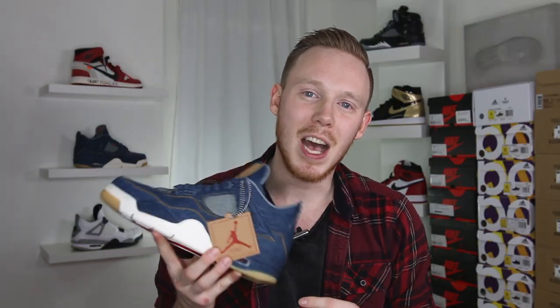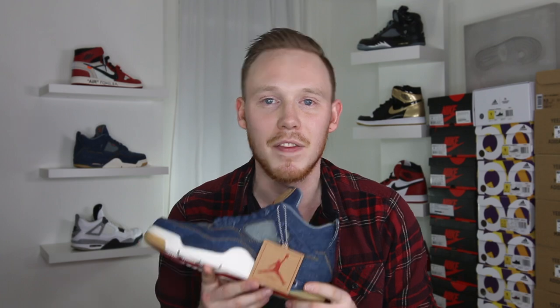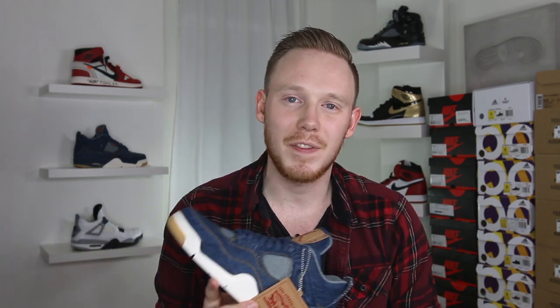Make sure to leave a comment in the comment section down below letting me know what you think of the Levi's Air Jordan 4 and whether you plan on grabbing a pair for yourself. Once again, thank you to Ubik in Philadelphia for the awesome service — make sure to check them out if you're in Philadelphia. And as always guys, thank you so much for watching. Please make sure to give this video a big thumbs up if you liked it. Subscribe to Seth Fowler if you want to see more content just like this, and follow me on all other forms of social media — the links will be in the description below.